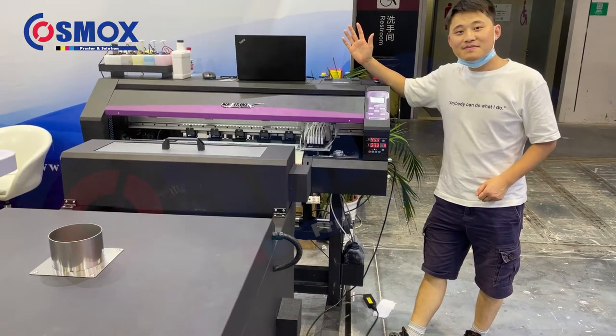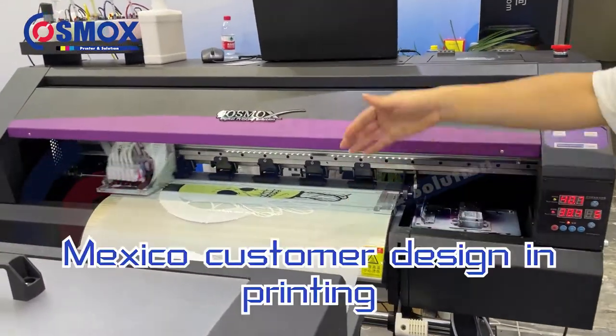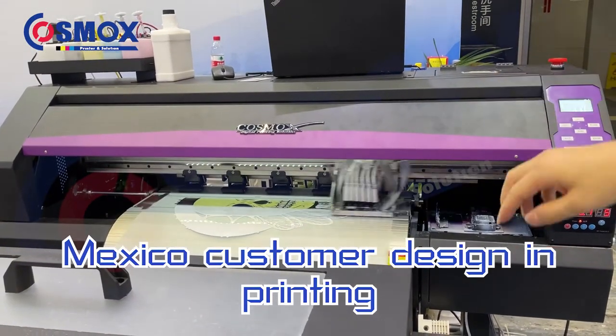Hey guys, this is a 60cm DTF T-shirt printer. It's working now. It's Cosmox — this is your new release DTF printer.